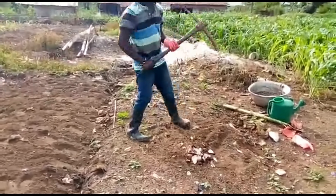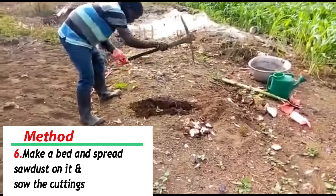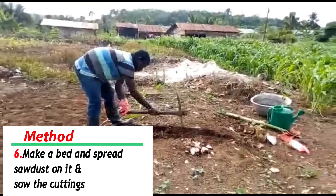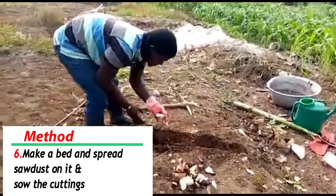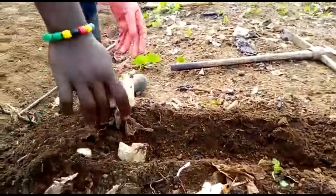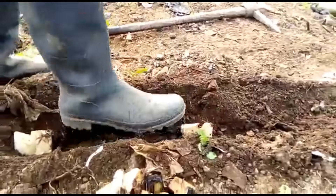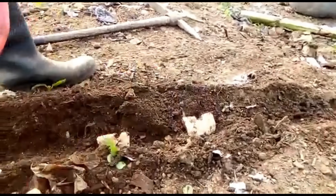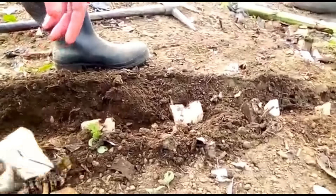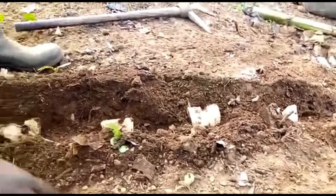Now this is how we begin the process. Take the bed — nice. Use one-foot intervals. There is another one here, there is another one, there is another one there, there is another one here, and there is another one. So with this, we are done with our planting process.